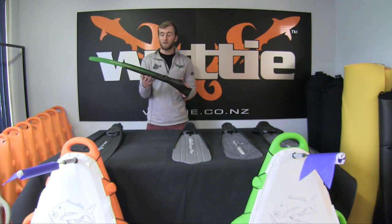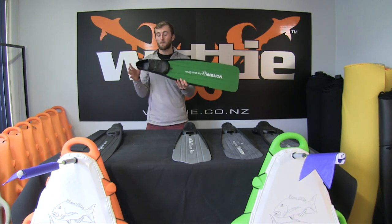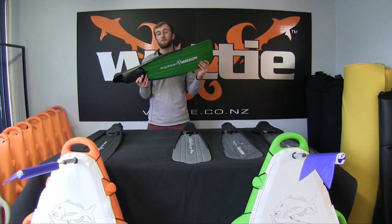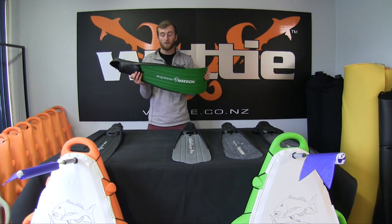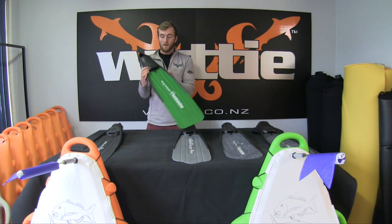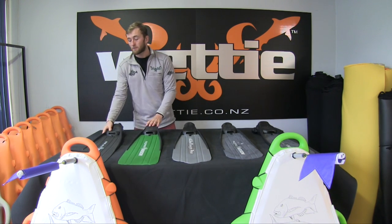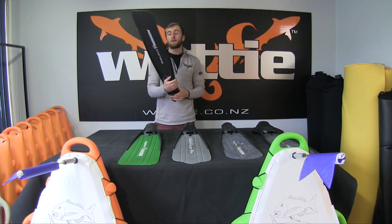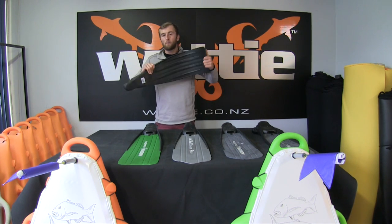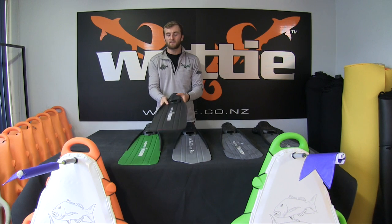The next stiffness up goes to the green blade — the Immersion green — which is very popular. Even for heavier weight divers it's still a good option, and it's also suitable if you have any problems with your knees, ankles, or other joint issues. Above that is the stiffest blade, the e-black, which can give you more power per stroke, though technically it's a different feel.